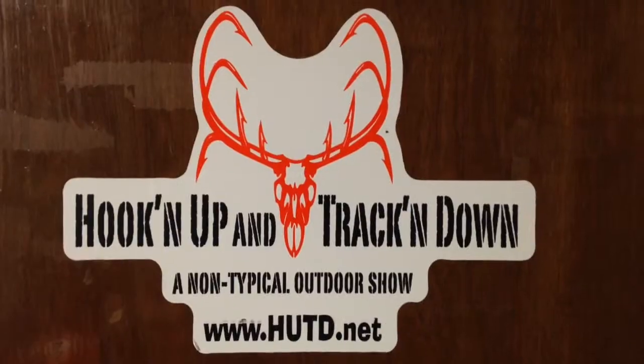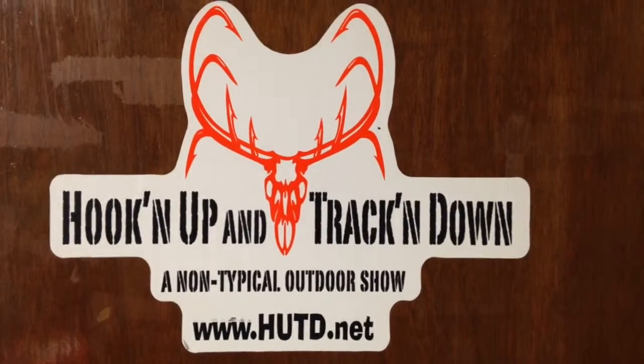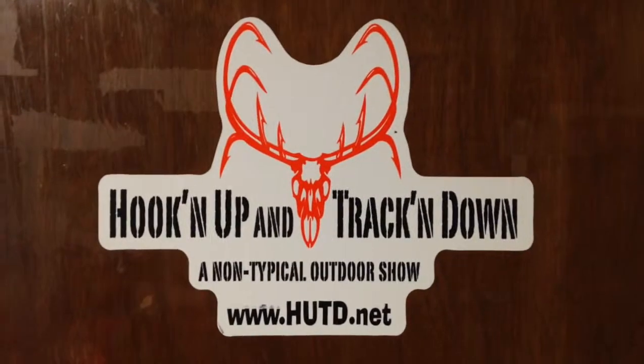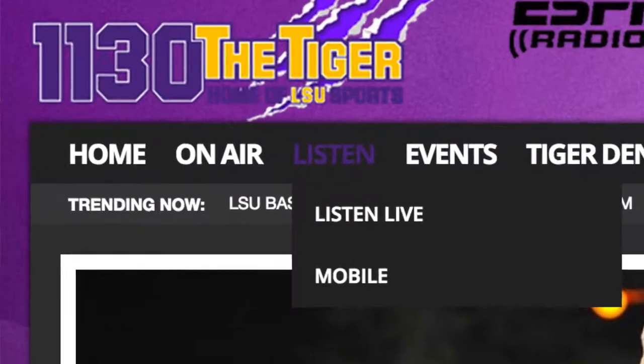Bigger bait means bigger fish. For more great tips, tune in Steve and the gang Wednesdays 11 till 1 on Hooking Up and Tracking Down. Catch that re-air Saturday morning, 6 a.m. to 8 a.m., on 1130thetiger.com, the Radio Pup app, and of course 1130 the Tiger.